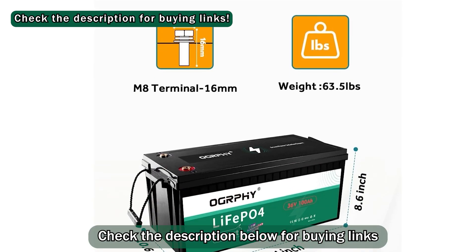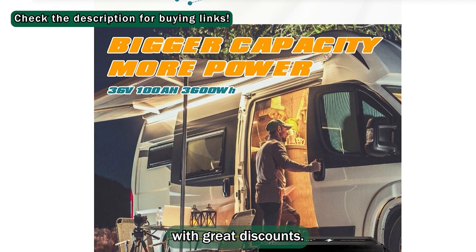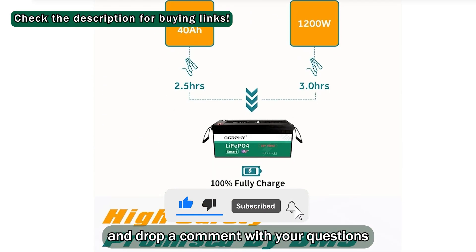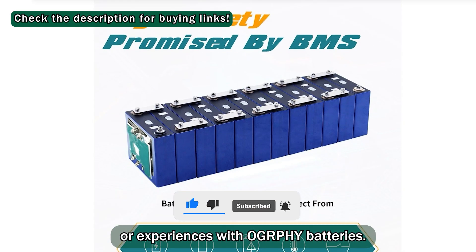Check the description below for buying links with great discounts. Hit that like button if this helped you out, and drop a comment with your questions or experiences with Ography batteries.